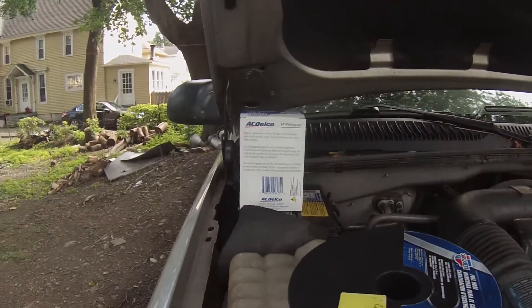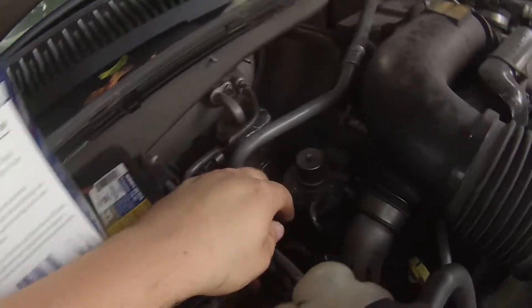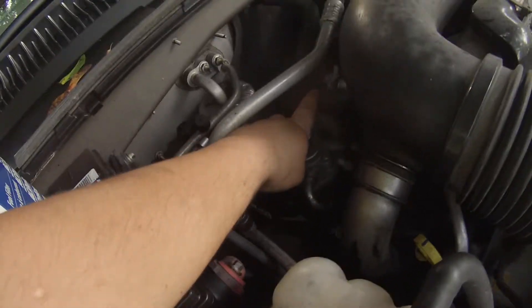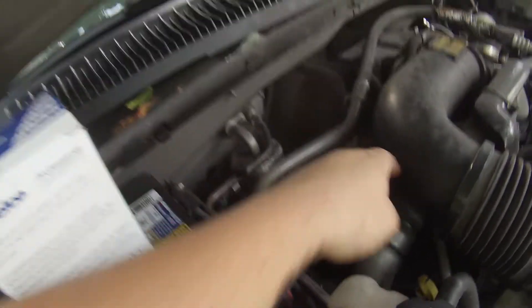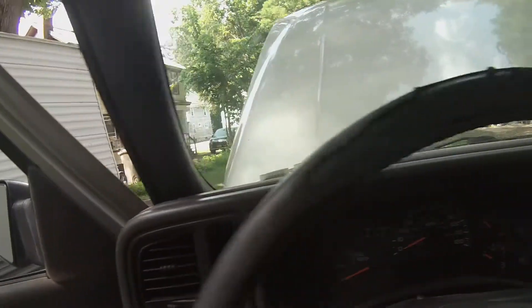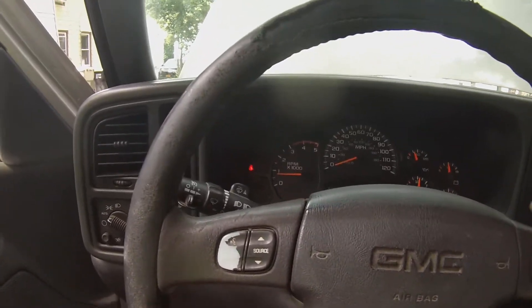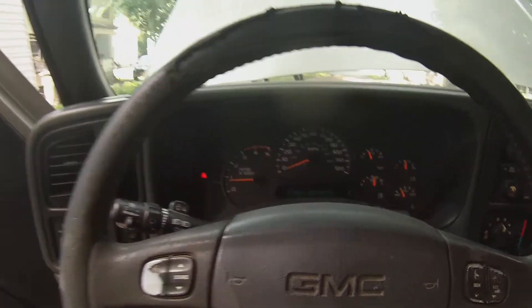I've also got a new fuel filter — I'll show you how to do the fuel filter when I'm all done. All we're going to do is pump this through. I never had to open the bleed screw. I'm going to set the timer on the truck so I know how long this takes, just out of curiosity.